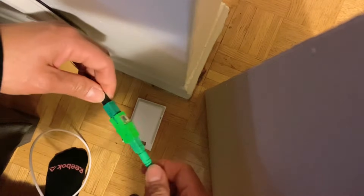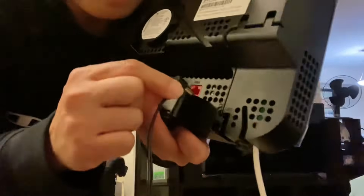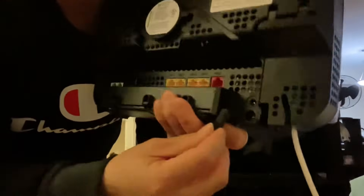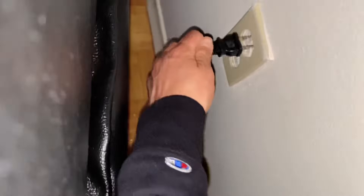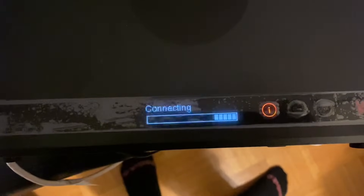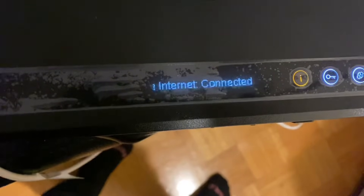Like that — very easy. Second, plug the power supply into the power outlet. It's working — it says 'Welcome' and it's loading right now. You have to wait about 6 to 15 minutes. As you can see, it's connecting — home internet connected now.